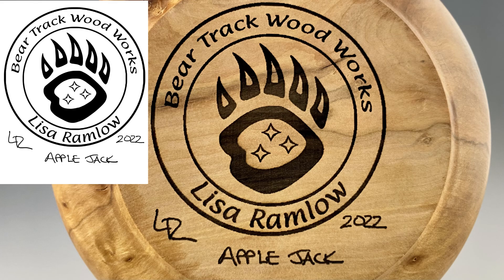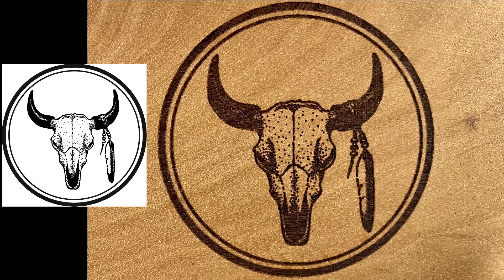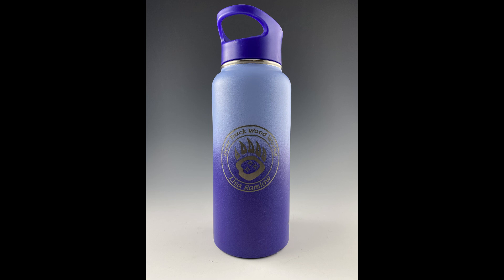Hey everybody! I'm back with another Tool Time Tuesday video. This time we're going to be looking at the LaserPecker 2 laser engraver. We've already looked at the Auteur Laser Master 3, but this is a little bit of a different setup — it's kind of apples and oranges as far as comparison — so stick around and let's see what this one can do.